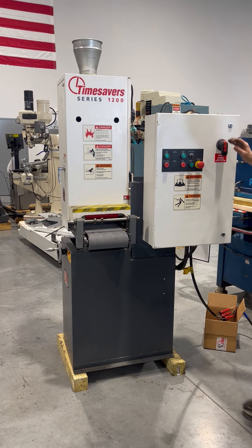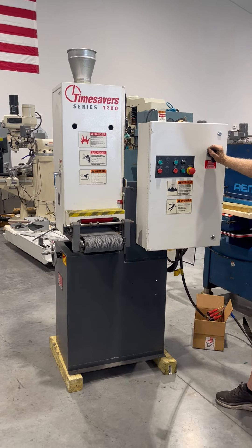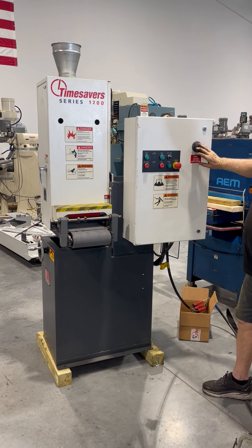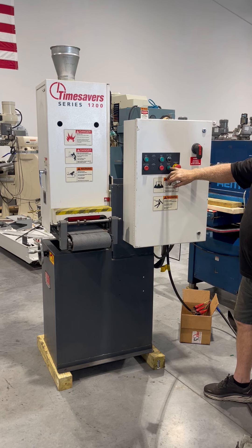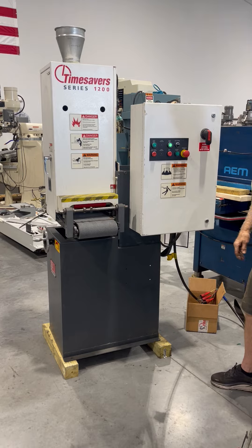The following video is a nine-inch TimeSaver belt sander. Blair is going to run a brief video demonstration for us today. He has already turned on the main disconnect master start, and now we'll start the feed.